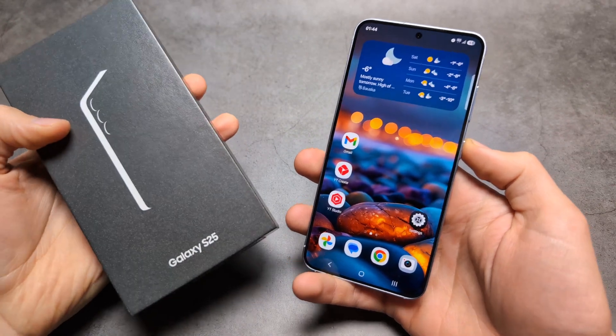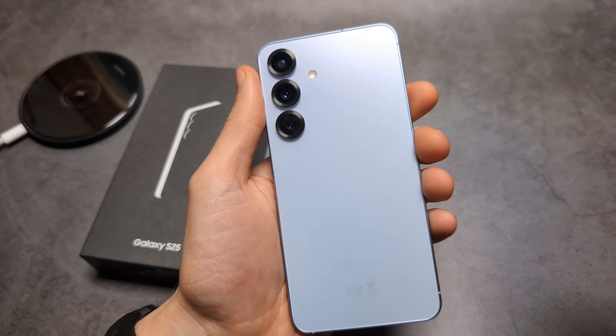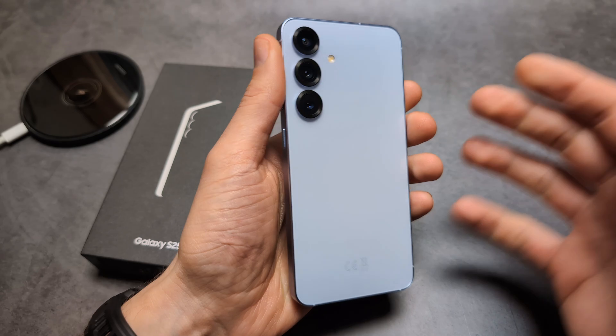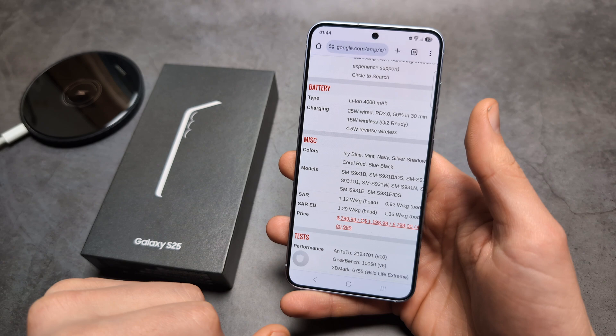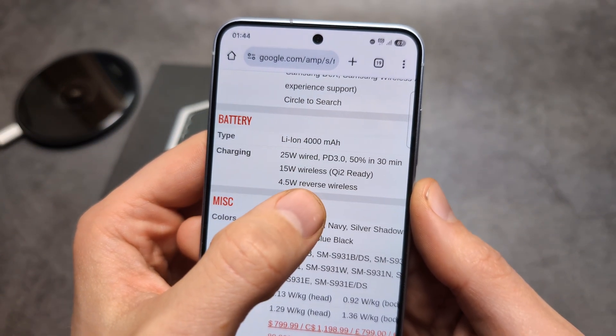Are you wondering if we actually have wireless charging on the new Samsung Galaxy S25? On the back of the phone right over here, we actually get wireless charging coils. This phone has the newest G2 wireless charging support, whereas the S24 only had the old standard. When it comes to charging speeds, we get 15 watts of wireless charging.